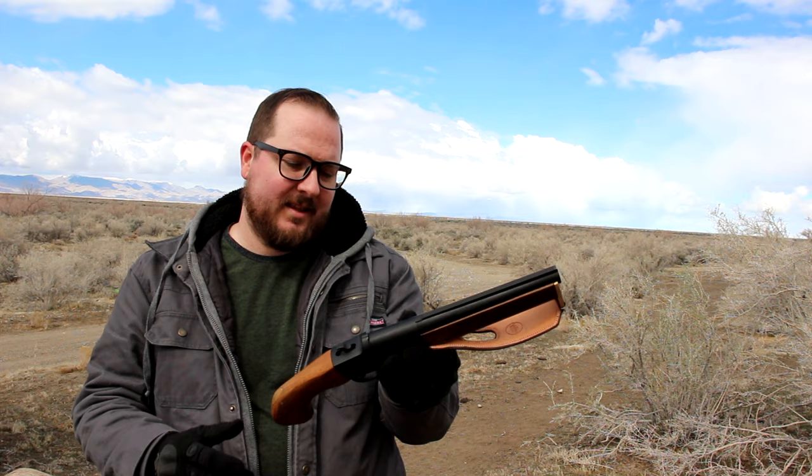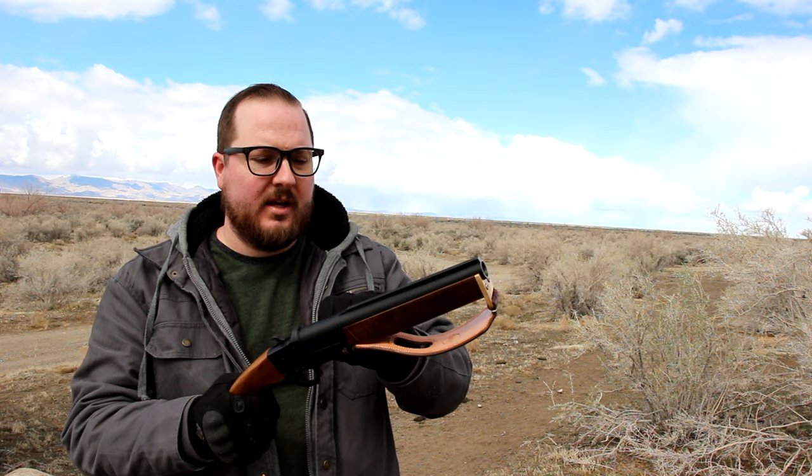Listen up, you primitive screw heads. This here is my boomstick, and it goes boom. Hey guys, Booligan here with Booligan Shooting Sports. Those of you old timers on the channel, you guys might remember this one. This is my Hatfield SGL single shot 12 gauge.